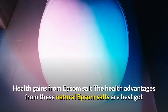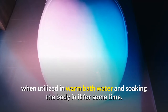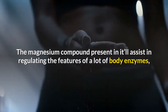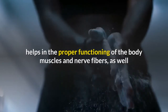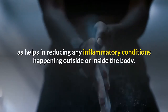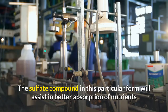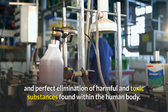The health advantages from Epsom salt are best obtained when used in warm bath water and soaking the body in it for some time. The magnesium compound assists in regulating the functions of many body enzymes, preventing hardening of blood vessels, helping proper functioning of muscles and nerve fibers, and reducing inflammatory conditions inside or outside the body. The sulfate compound aids in better nutrient absorption and elimination of harmful and toxic substances from the human body.